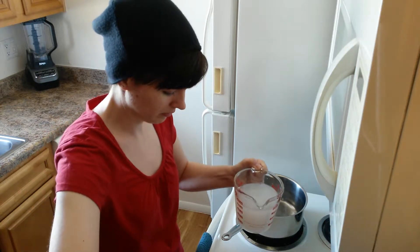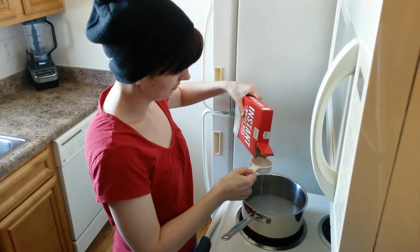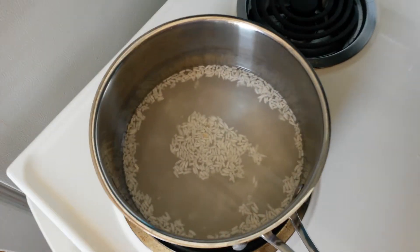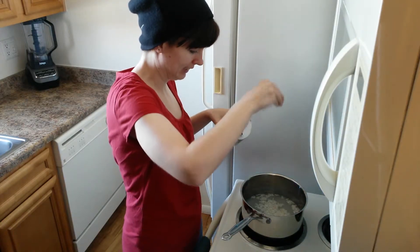First off you're going to take your pot. Don't put it on the stove yet — I turned it up to medium low. I put two cups of the rice milk into the pot, and then I put a quarter of a cup of rice in. When I put the rice in I was like, this is such a tiny amount, but rice expands quite a bit. Just don't freak out.